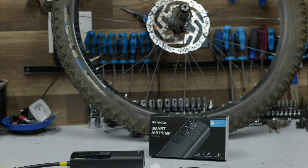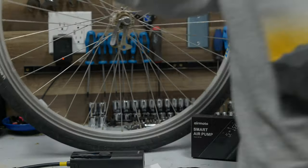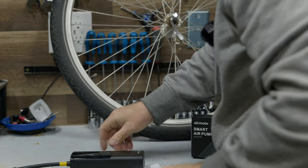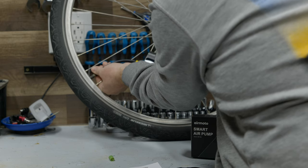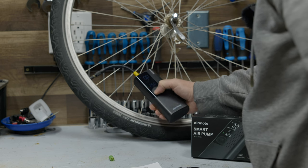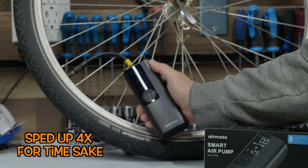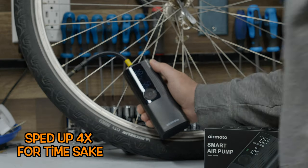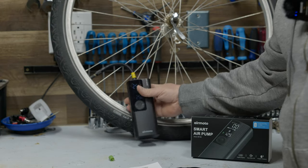If you want to test this on just a regular Schrader tire, same thing here. This might go a little bit easier since there's no adapter. I do have some old slime in here so let's see how this does clearing the valve. I'm going to raise this up to 25 PSI. It took about 30 seconds to air that up.